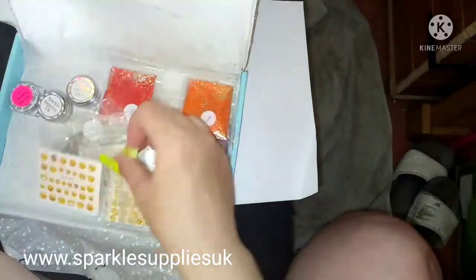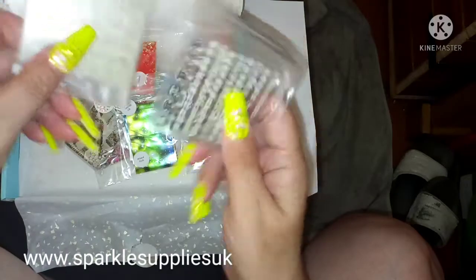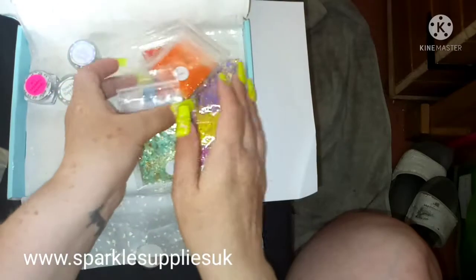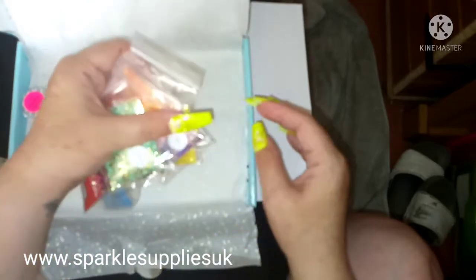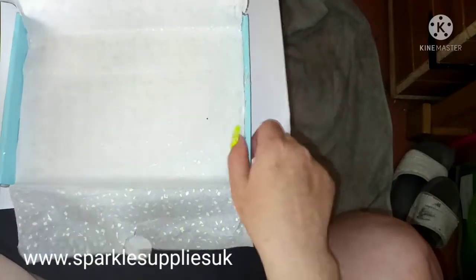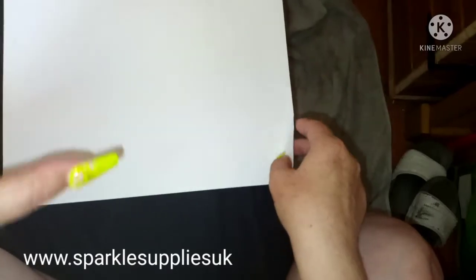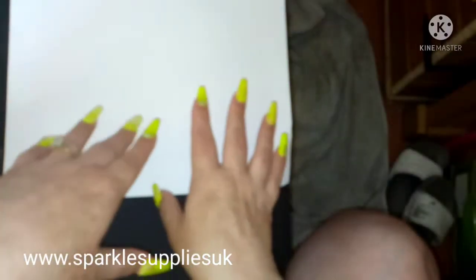I've got a few stickers this time. Lorraine from Sparkle Supplies UK has got two offers going on at the minute. She's got 50% off all her items which are already marked down in the sales section on her webpage - I'll leave a link for you.